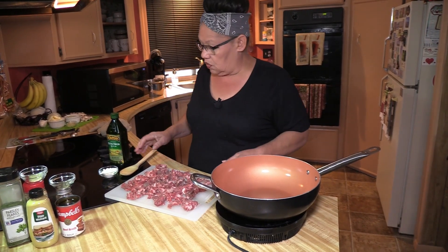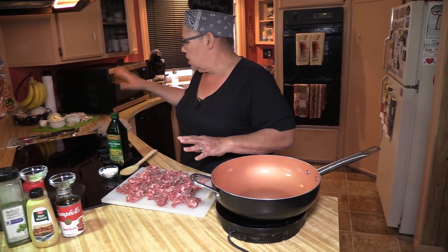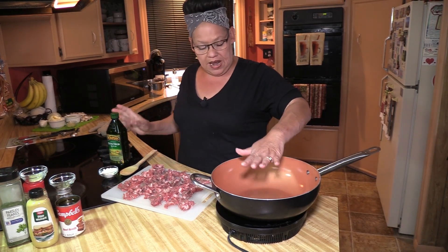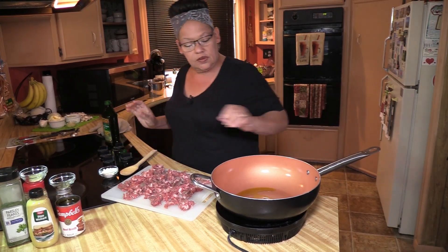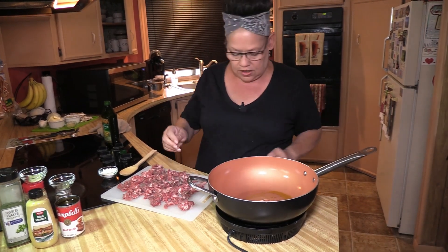Welcome back. I have the meat cut up, the onion, mushroom, and garlic all cut up, so we're going to start. Pan's nice and hot. I'm going to do a mac sear — I'm going to put about a tablespoon, probably about a half a tablespoon of oil in.